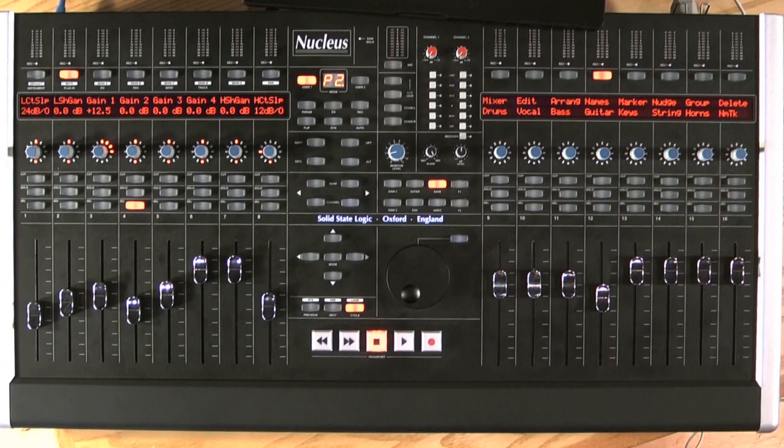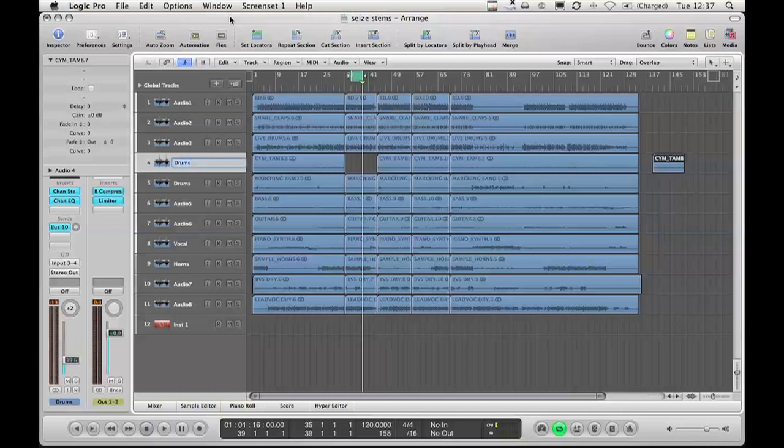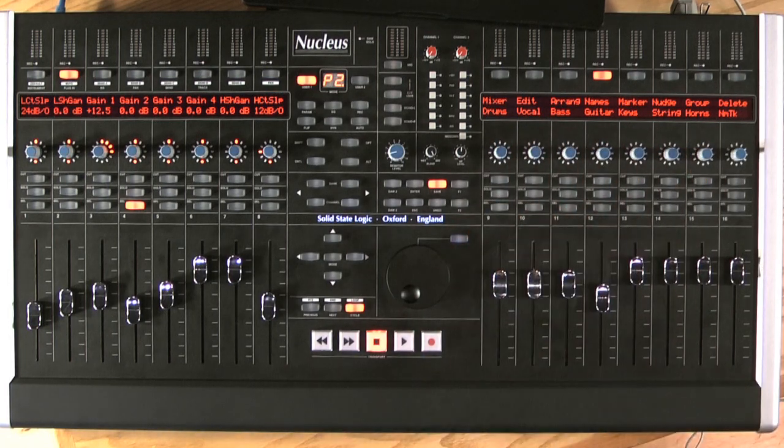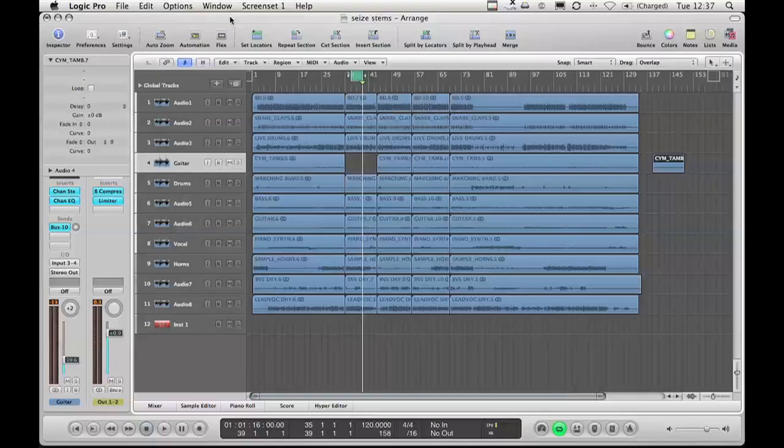I've created a shortcut called 'name track' which, if I press it, Logic is now waiting for me to type a name. I've programmed various shortcuts — drums, vocals, bass — and all I've got to do is press the dial and it types it for me.